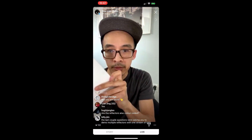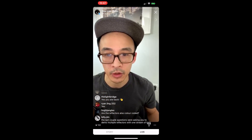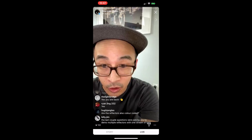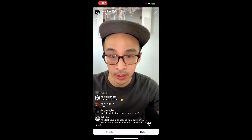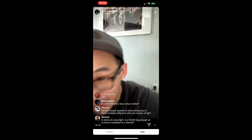The last couple of questions were asking to demo multiple reflectors in one stream of light. Yes, I can absolutely demo that. Let me go ahead and launch the second screen again.